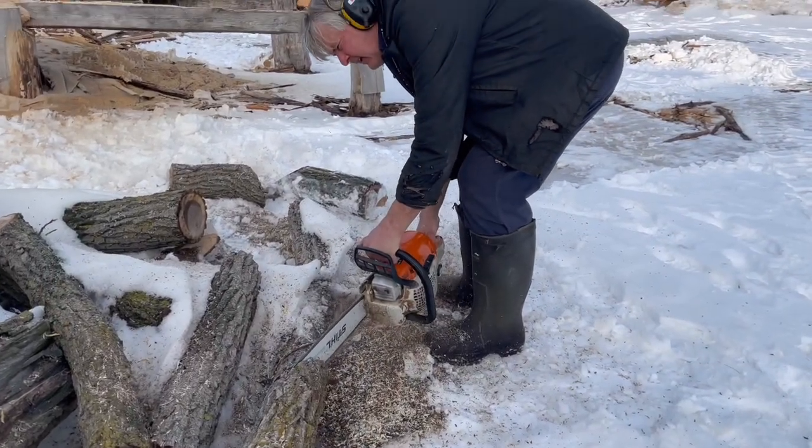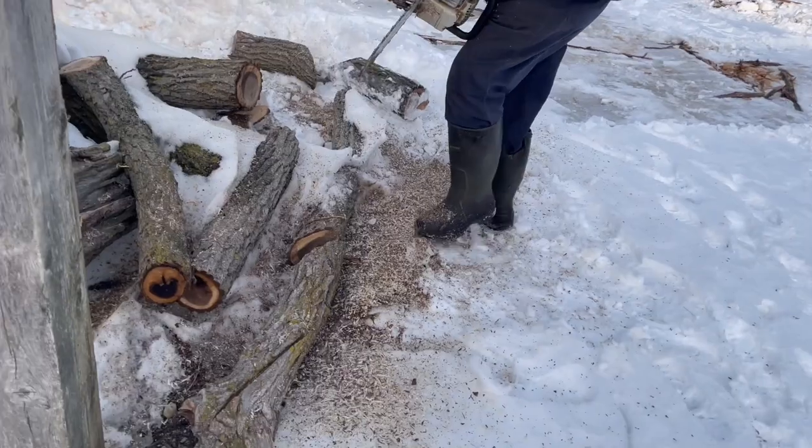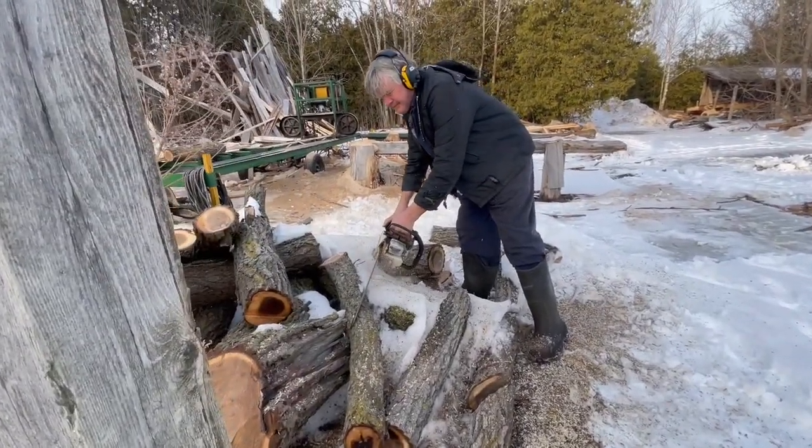Cut the trees in the winter so the sap's not under the bark — the bark stays tight to the tree. After spring comes, the sap goes back out under the bark and makes it loose, so it'll fall off.